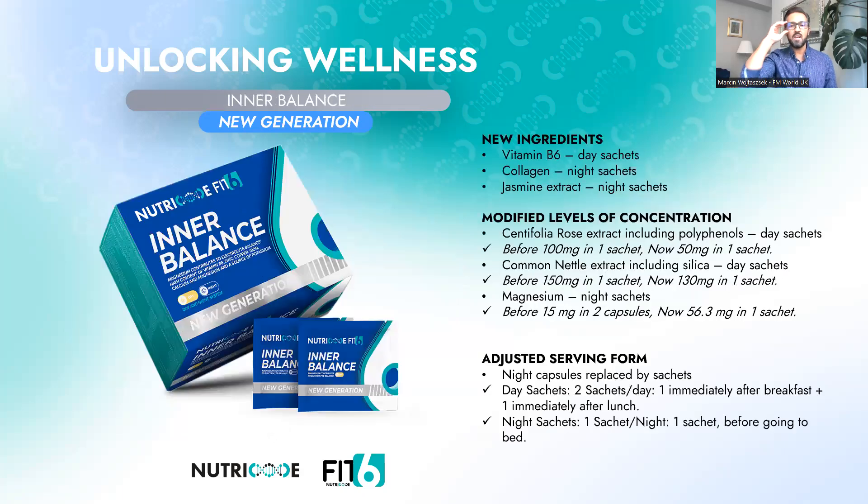Let's start with the new generation Inner Balance. We can divide the changes into three categories: new ingredients, modified levels of concentration, and adjusted serving form. As for new ingredients, first you can find vitamin B6 in the day sachets.